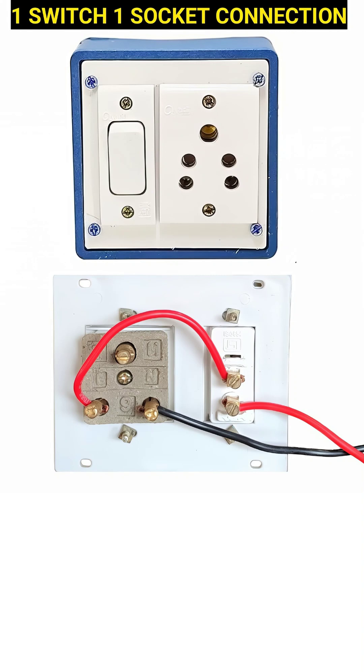The bottom part of the image shows the back side wiring, which is very important to understand how the current flows. You will notice 3 wires here — 2 red wires and 1 black wire.